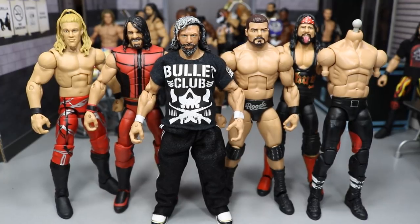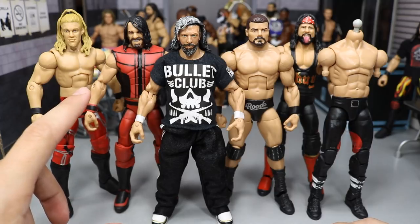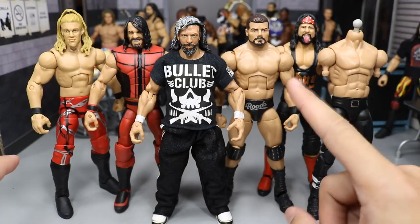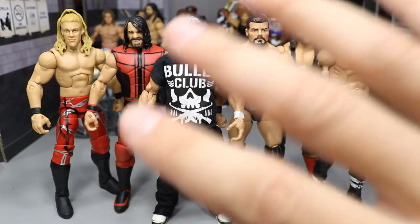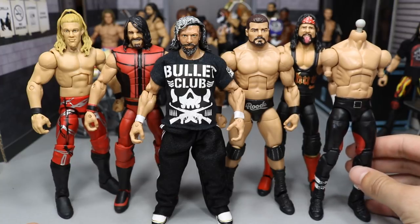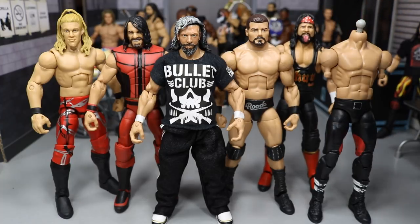So in today's video, as you can see right here, we have Kenny Omega in the middle. We got the SummerSlam 2017 Seth Rollins, the Best of Attitude Era Chris Jericho, the NXT Series 3 Bobby Roode, a Network Spotlight Triple H fodder, and this Walmart-exclusive Flashback Series X-Pac.